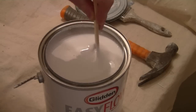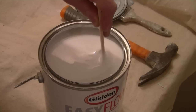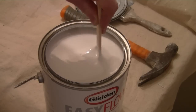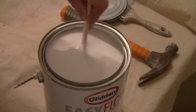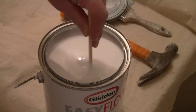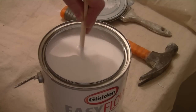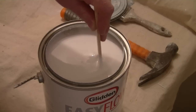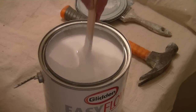We may have even had the can shaken up in the store, but we always want to inspect the contents of the can because you just never know how long it's been sitting in the store or even in the warehouse before delivery. Some of the solids may separate, and even though it's been shaken in the store, you might still find that there are solids.